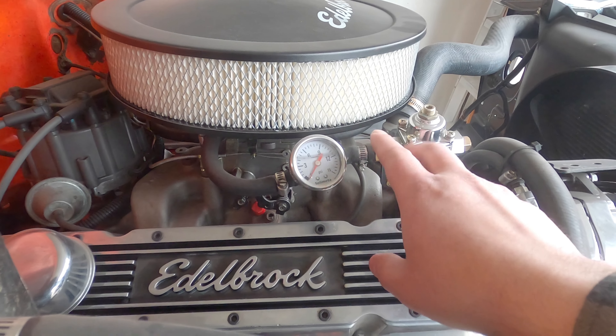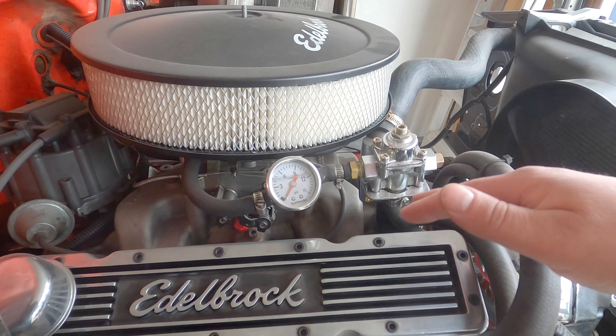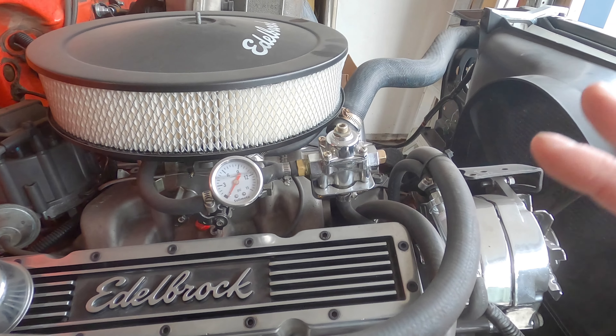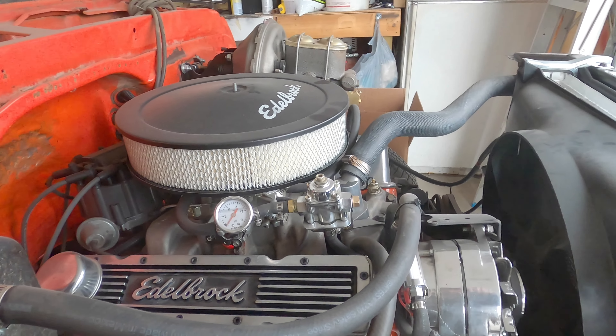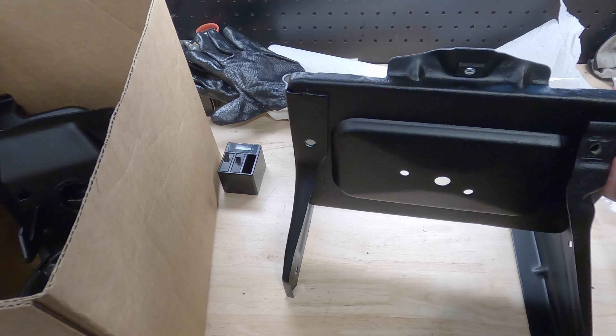The other thing I want to do is get rid of these rubber lines and go to a proper line so that we don't have any issues with fuel spilling out and causing a fire, because we definitely do not want that to happen.